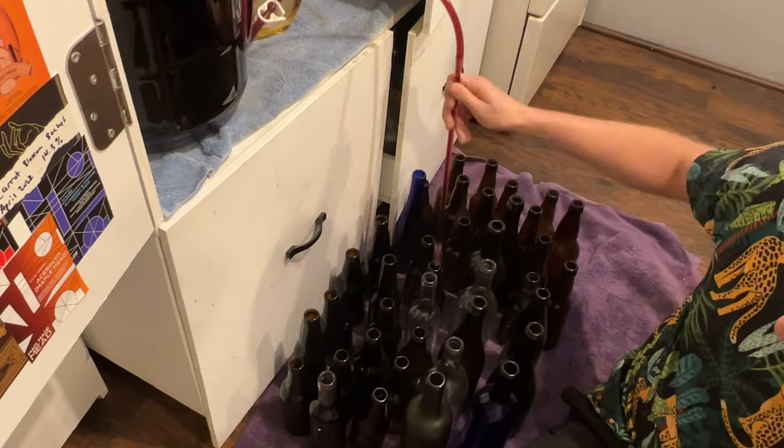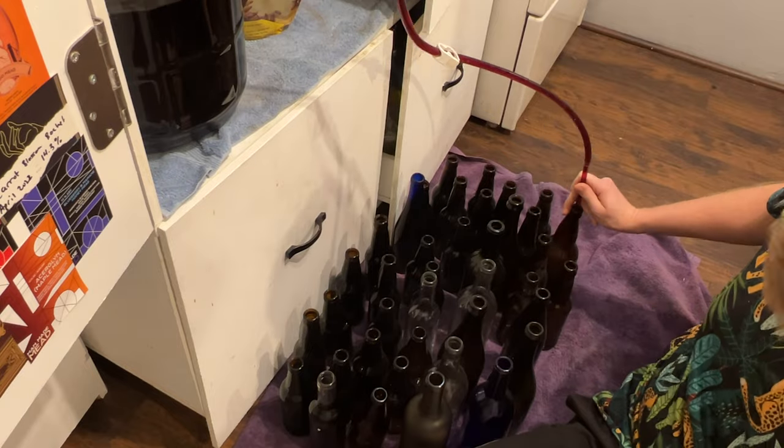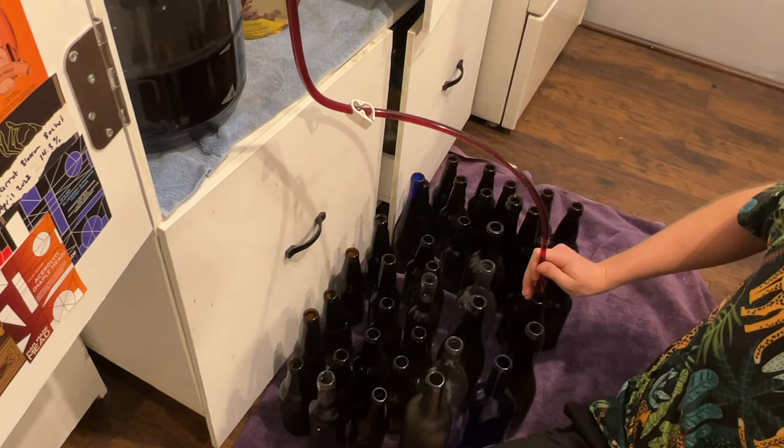You have the choice to let it age for a long time or go ahead and bottle it. I let mine age a while longer — this batch is currently three months old. We then bottle it, and you're ready to taste it or let it continue to age. It's a pretty simple process, and what I love about this recipe is that it actually turns around really fast and it's pretty dang good.